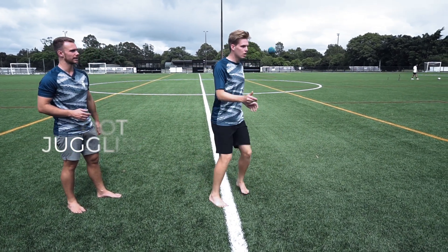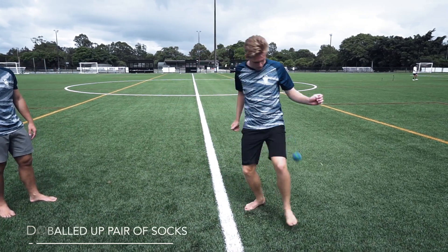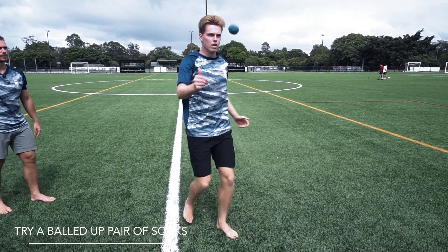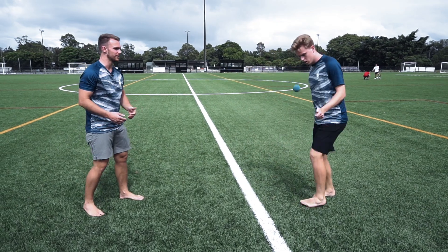Trying to use all your different kick methods — you've got your straights, your insides, your knees, and then trying to get your outsides as well, just flowing between all those different types and trying to keep it up for as long as you can.